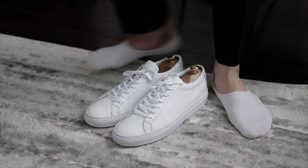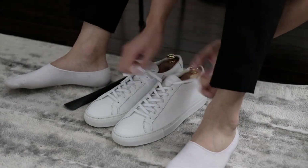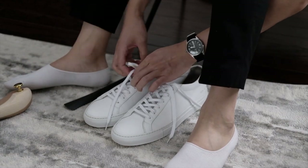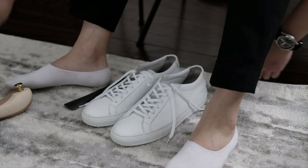I really hope this video can give you some perspective on how to clean your white sneakers and what products to use. I'll list out everything I used in the description. Please feel free to let me know if you have any questions. Thanks for watching, and see you in the next video.